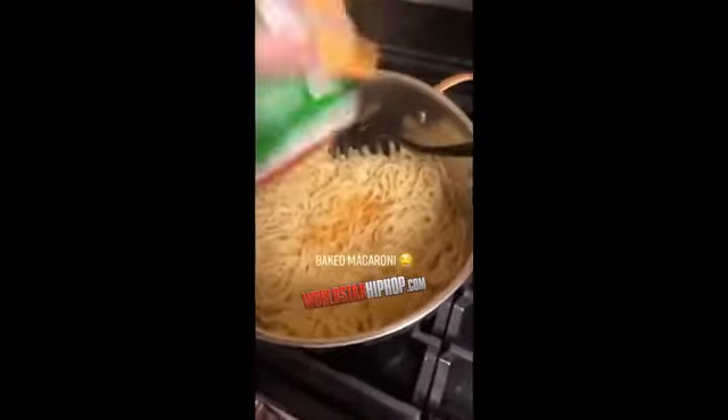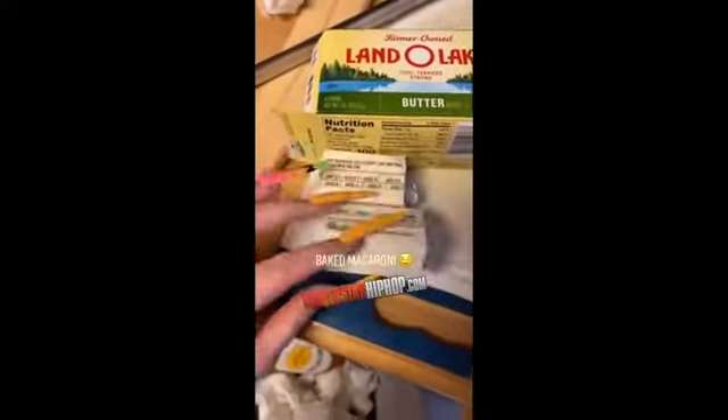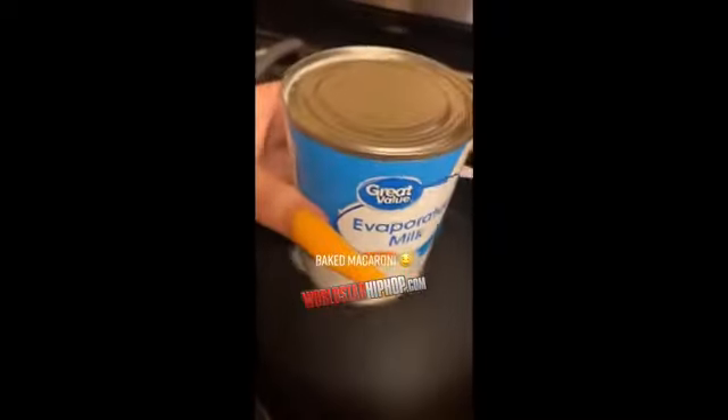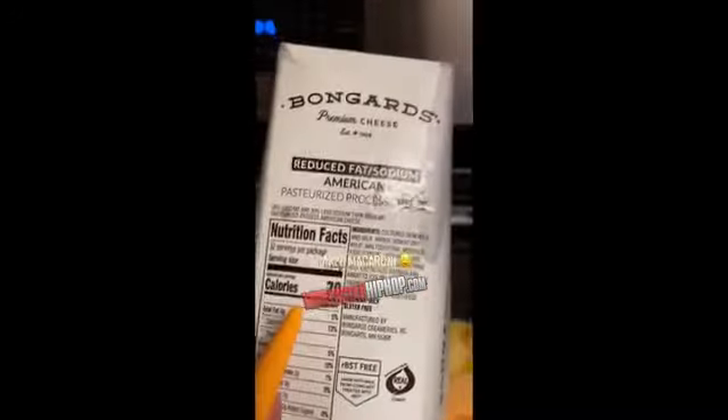Just a little bit, not too much because that cheese got salt in there. You're going to get one stick of butter — I had cut it in half. Throw a half stick of butter in your pan. You're going to pour some evaporated milk in here, probably maybe like half a can. If y'all know, y'all know.